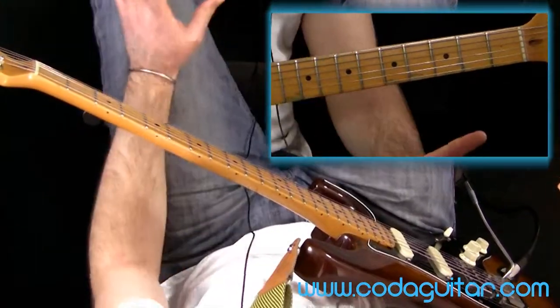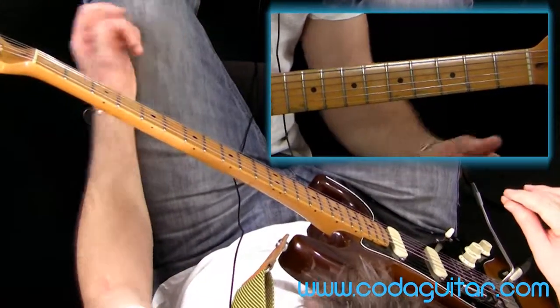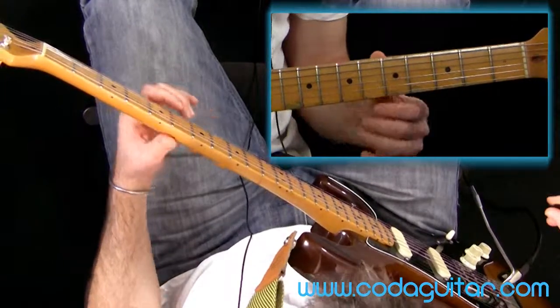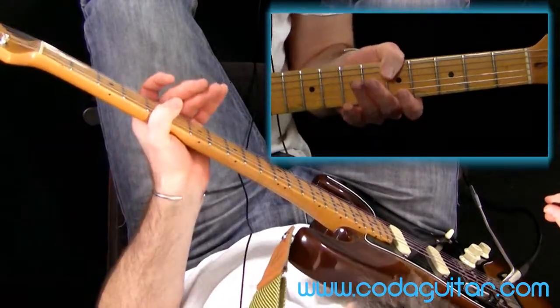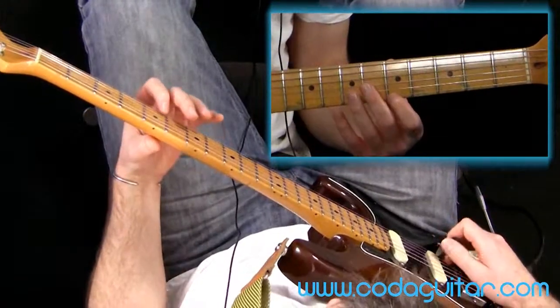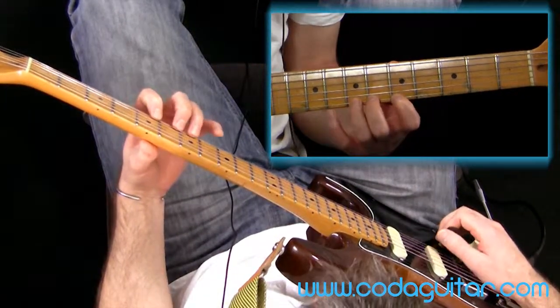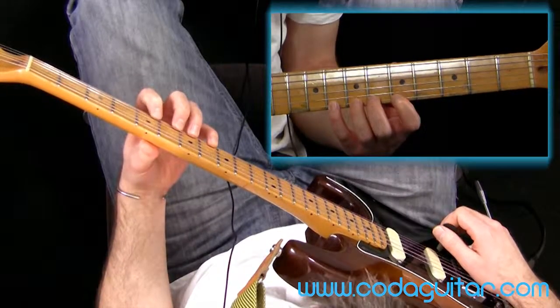To start with, we're going to play through and see how you get on, then we'll talk a little bit about how you can make it easier. Literally, thumb behind fret 5 roughly — not too far down the back of the neck, don't throttle the neck — and just fret 5, 6, 7, and 8 with fingers 1, 2, 3, and 4.